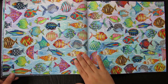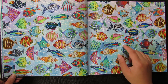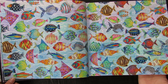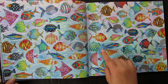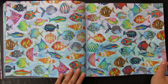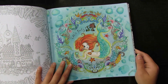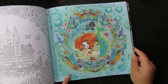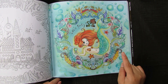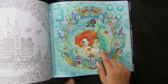I started a few fish last year and then left it because it was taking too long. I went back this year and finally finished it. I used a similar wave background technique. One of my first pages — I drew in the mermaid myself using Faber-Castell Classic, including the figure.